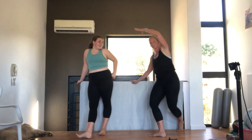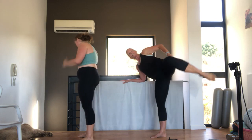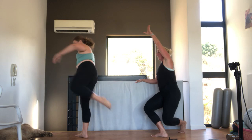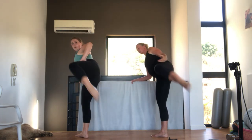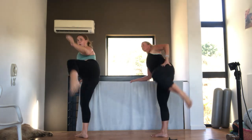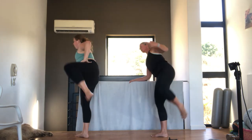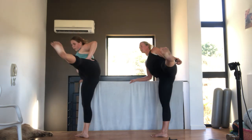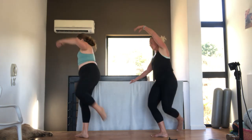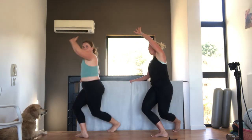Now we go curtsy lunge. Lean and kick out. Curtsy lunge. Kick. From here, I'm going onto my chair. Let's go. Lunge. Little kickboxing. Four. Ten. Nine. Dropping down. Eight. And kick. Seven. Six. Five. Four. Three. Lean over. Kick. Two. One. Very nice.